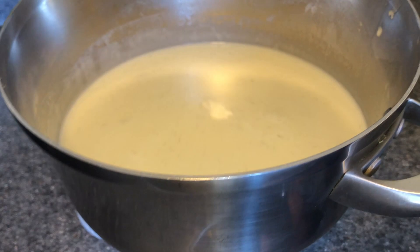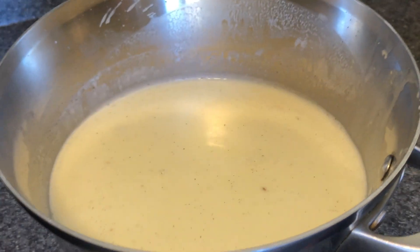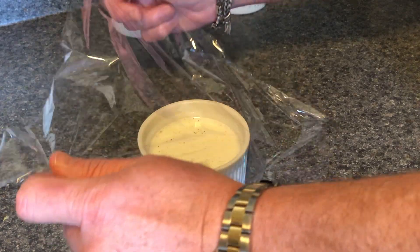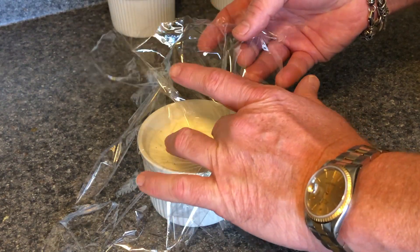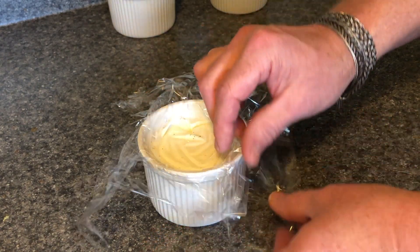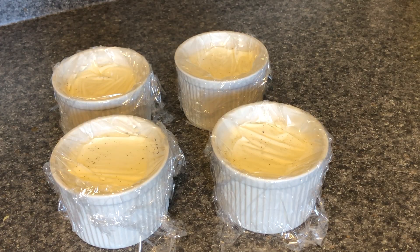Now that the panna cotta has cooled to room temperature, pull out your vanilla pod and then fill each ramekin. Take a piece of cling film and loosely put it over, pressing it down so that you don't have any air between the cling film and the panna cotta. Place in the refrigerator to fully set — you can do these the night before, or up to six to eight hours before serving.